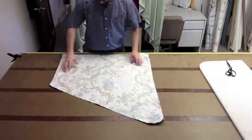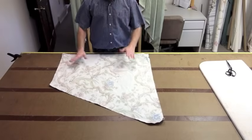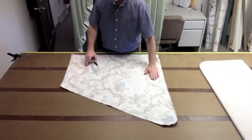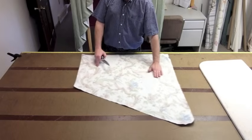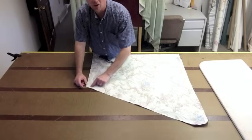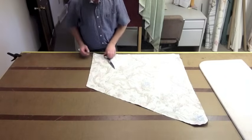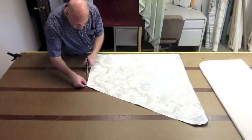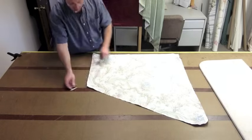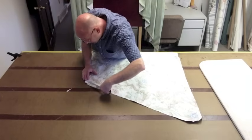Now I've gone ahead and removed the pins and I'm ready to turn it. But before I turn it, what I want to show you — you don't have to do this, but it does make a little bit nicer of a job. Right here you have your half inch sewing allowance into this corner, so what I want you to do is trim away just a little bit of the sewing allowance in this corner.